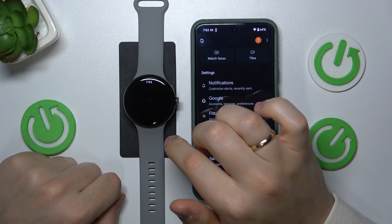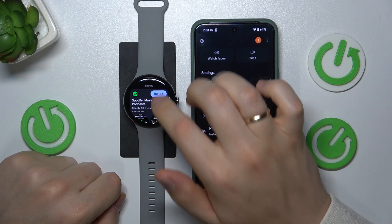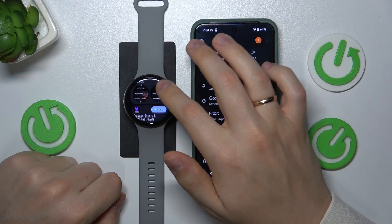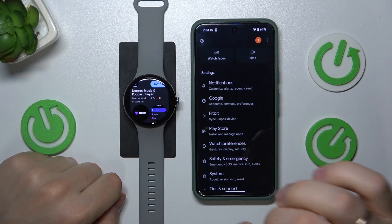Once the needed app is found, all you have to do is tap the install button and it will be automatically downloaded and installed on your Pixel Watch.